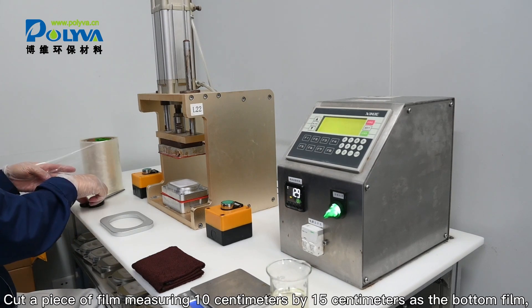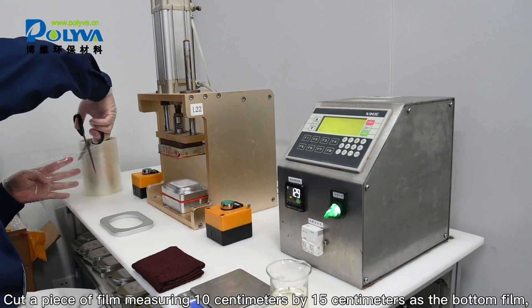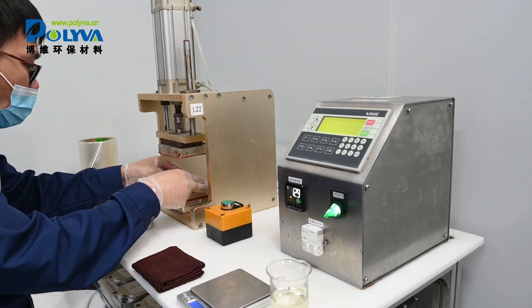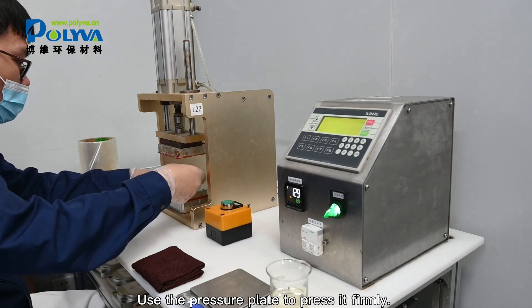Cut a piece of film measuring 10 centimeters by 15 centimeters as the bottom film and lay it flat on the mold. Use the pressure plate to press it firmly.